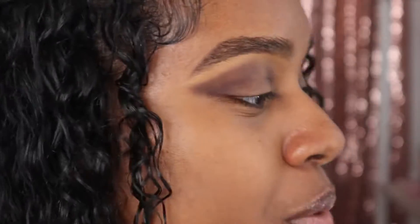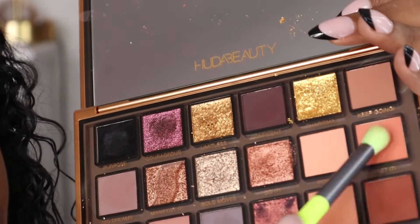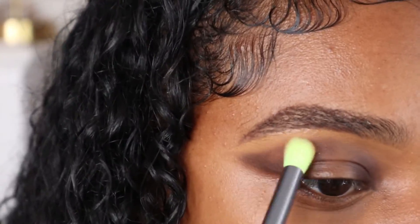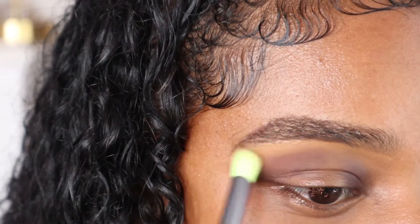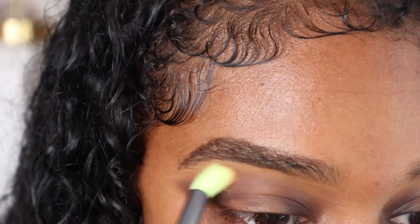I'm going in with the shade 'Get It,' which I love — I even used this shade as a blush last time I did a look with this palette and it was so pretty. I'm going to go over everything with that shade and just blend that fallout. Blending, blending, and blending some more.